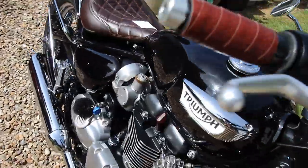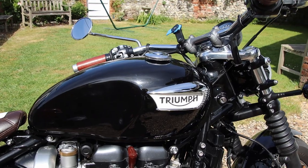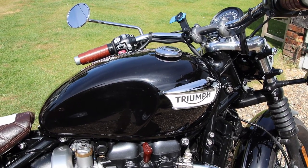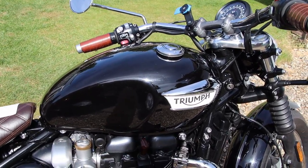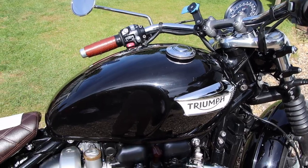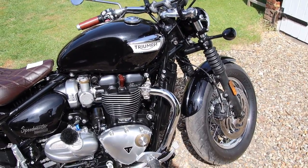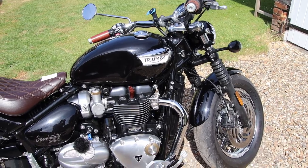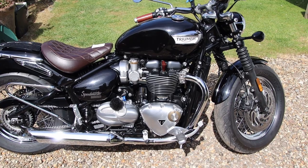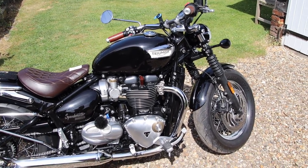The fuel tank is teardrop shape and only 12 litres in size. That's bigger than the old Speedmaster, but 12 litres will only do you about 120 to 150 miles on a single fill-up, so it's definitely something you need to keep in mind when driving along.